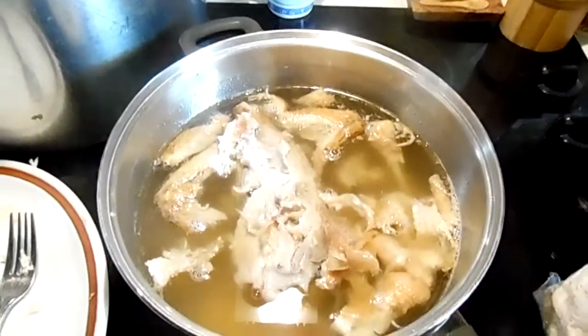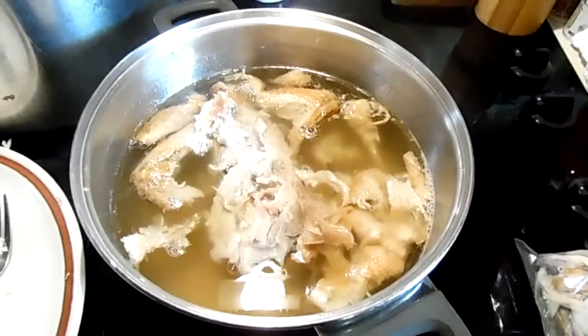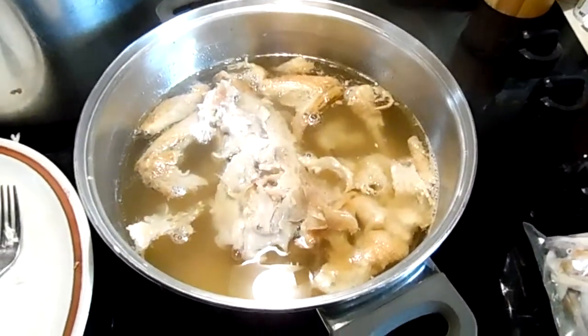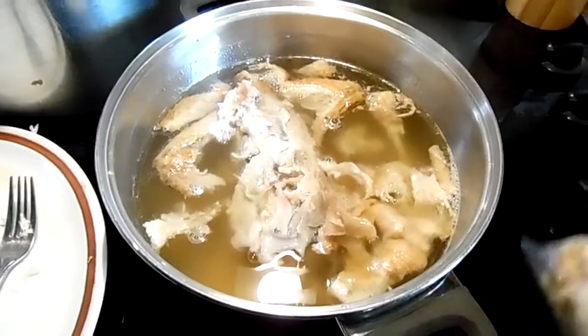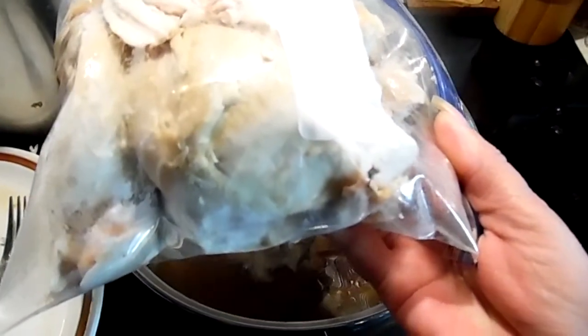Hey everybody, today I'm doing a quick and easy canning project. I have a rotisserie chicken and I've removed all the meat, put it in a baggie.